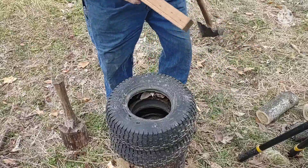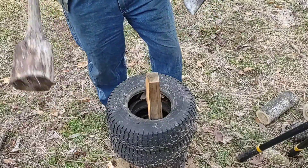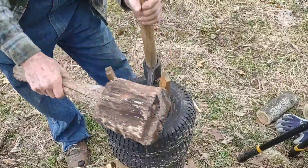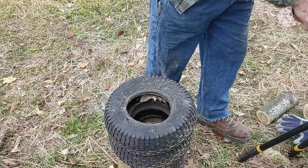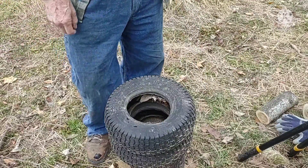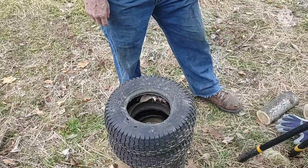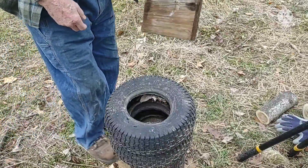That problem would be solved by a couple of pieces of old tire — lawn mower tires. And of course you could get yourself a maul and do it right. You could also buy one of those single-purpose kindling splitters, which I find to be kind of ridiculous. I don't believe in using single-purpose tools if at all possible, but they do work.